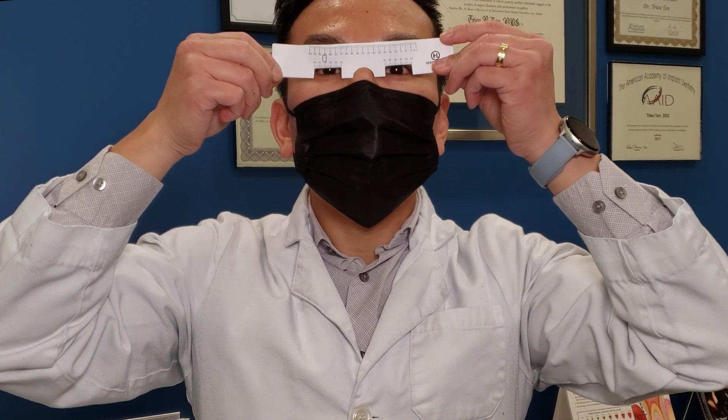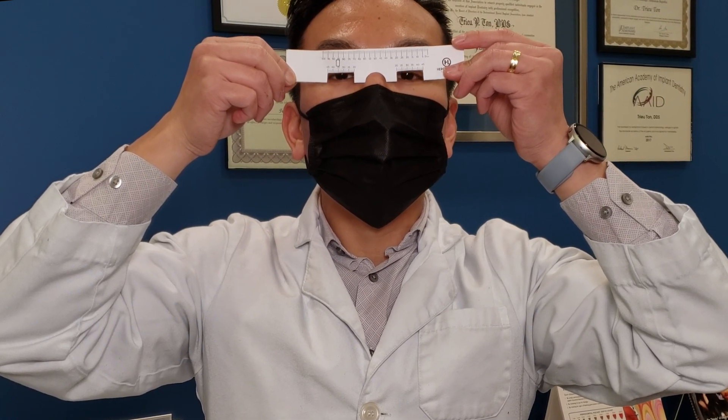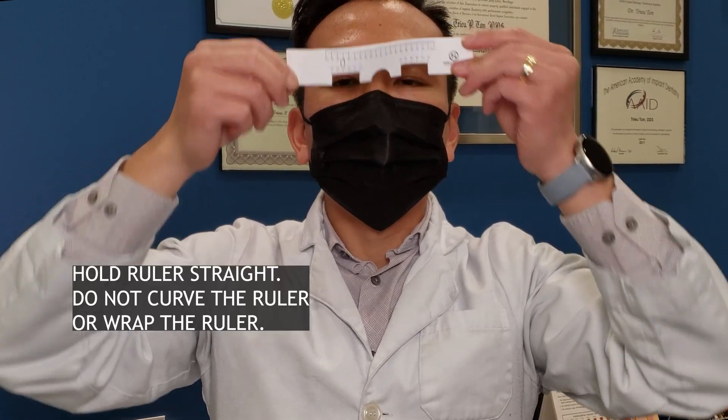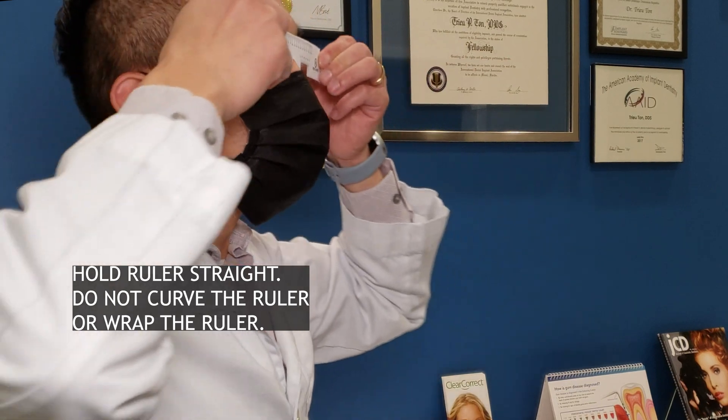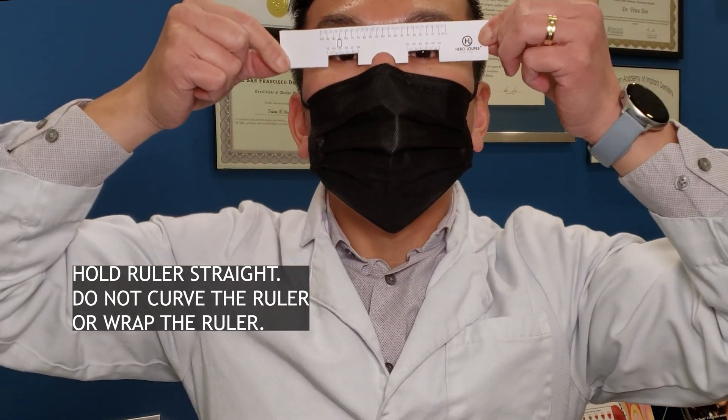Lay this PD ruler above your pupils like this. Make sure the half circle is on your nose ridge. Do not curve the ruler or wrap the ruler. Keep the ruler straight and taut.